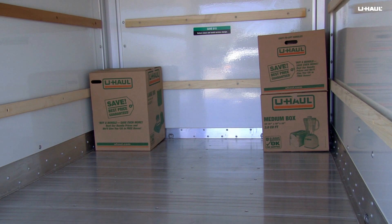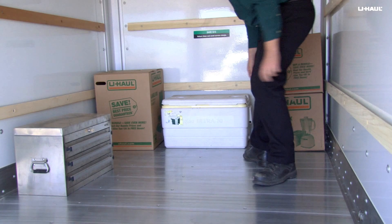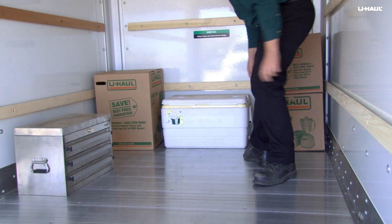Always load heavy items first, placing them at the front of the trailer and as low as possible. Load and secure your remaining items to prevent them from shifting during transit.